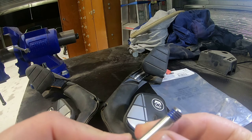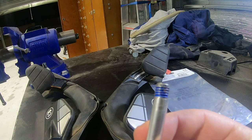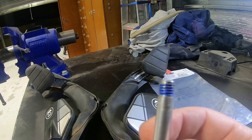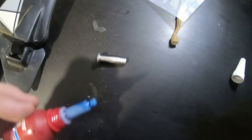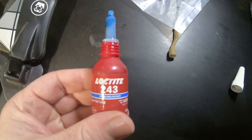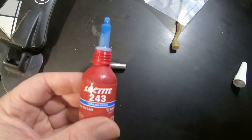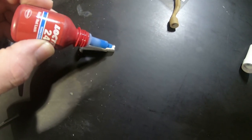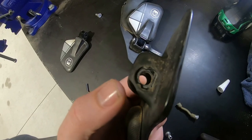They had a little bit of thread lock on it, so I'll clean that up. With the bolt cleaned up, you just want a small dab of medium-strength thread locker — Loctite 243 will do the trick. And that's set for reassembly.